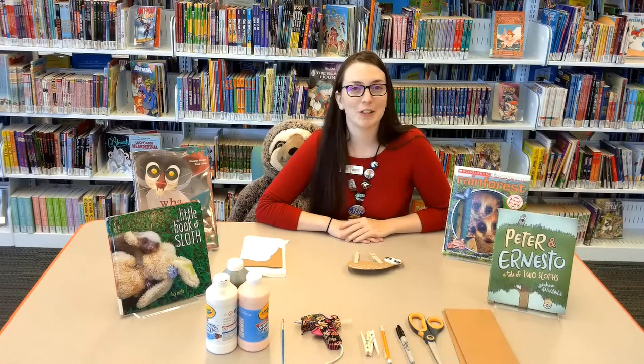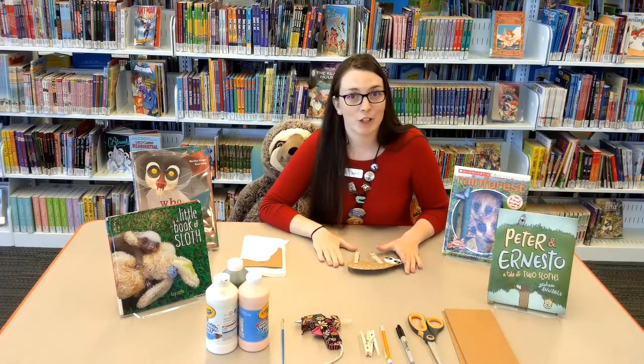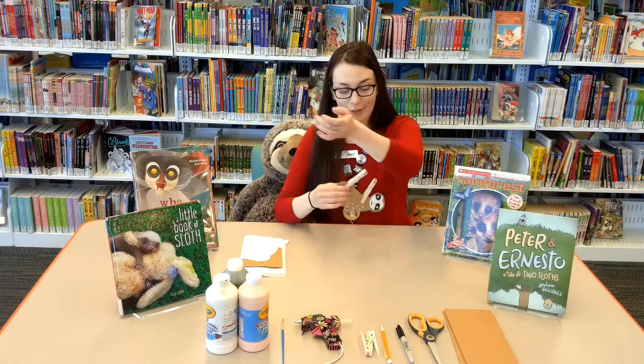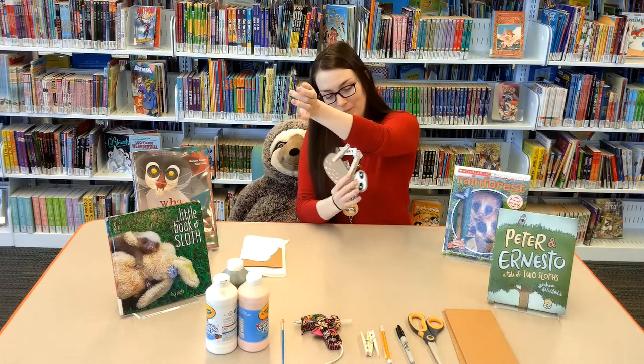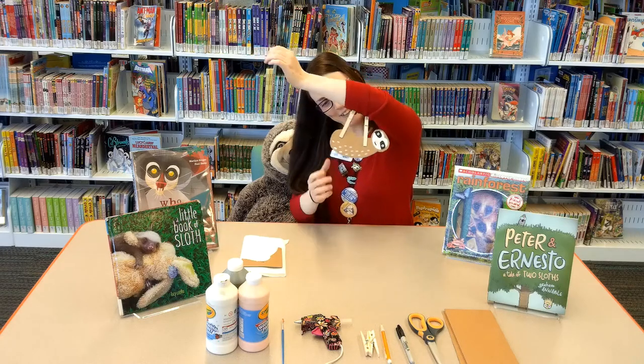Hi Springfield, this is Britt, your Tween Librarian, and today I have a sloth craft for you. What's extra special about this craft is — check out what it does. He can actually hang! He's so cute.